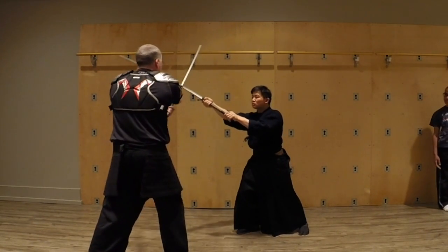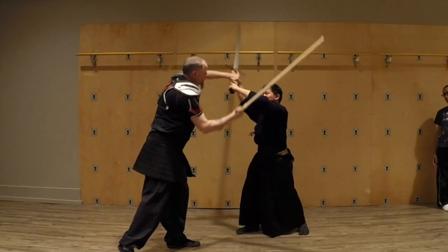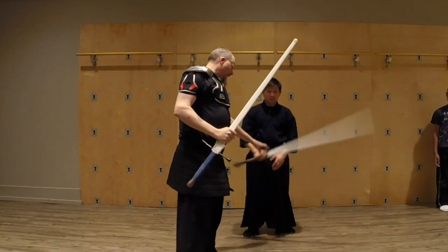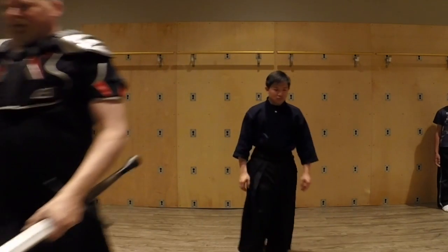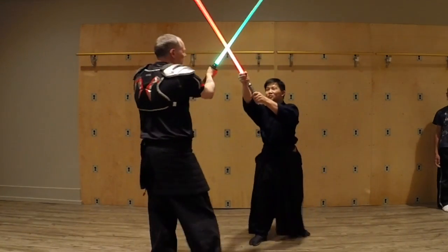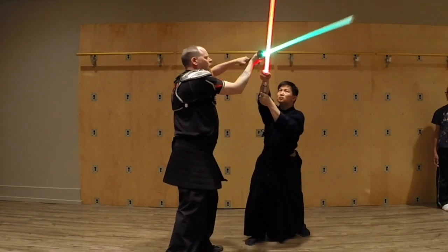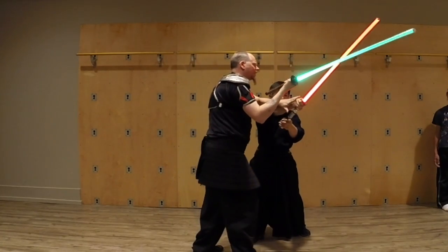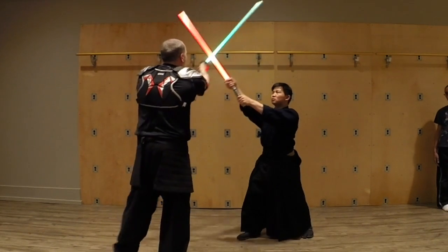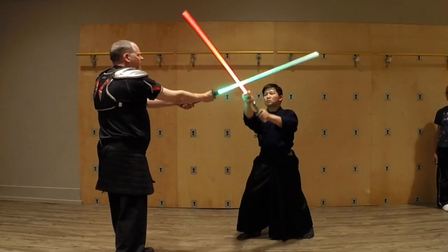So what I have to do is keep pressure on his sword and move into the openings I want to get. It's a different game when dealing with lightsabers than real swords, because we can no longer touch our blades together. We come in and try to block this area, but we start with the basic mechanics of how we can keep pressure against each other's blade and move around.